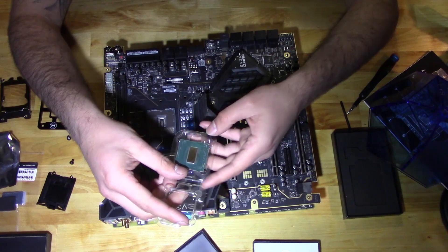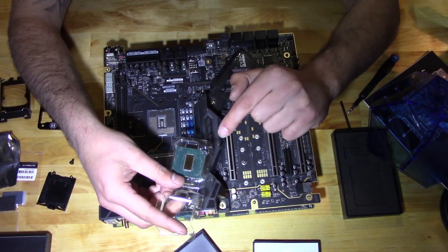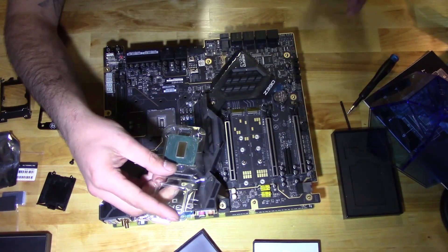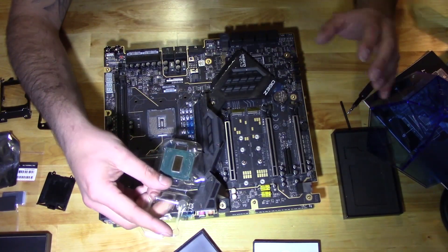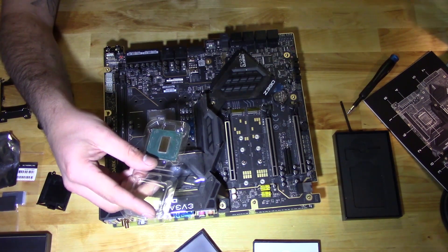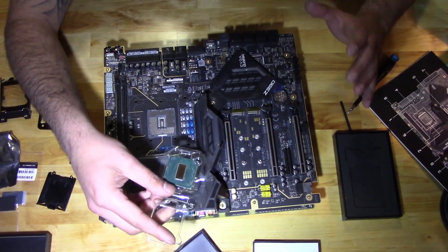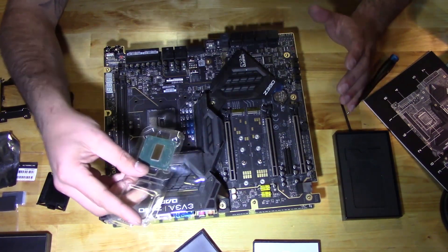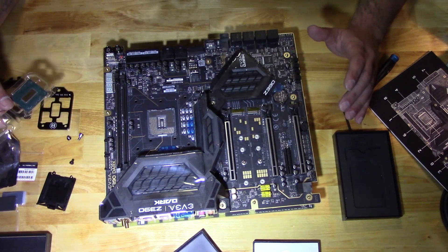I am going to go back and cover the SMDs with some liquid electrical tape — it's highly recommended. Some will say it's not necessary; some will insist that you do it. Obviously, me caring about this chip as much as I do, I'm going to do it. But for the sake of this video, we are going to skip over that right now.